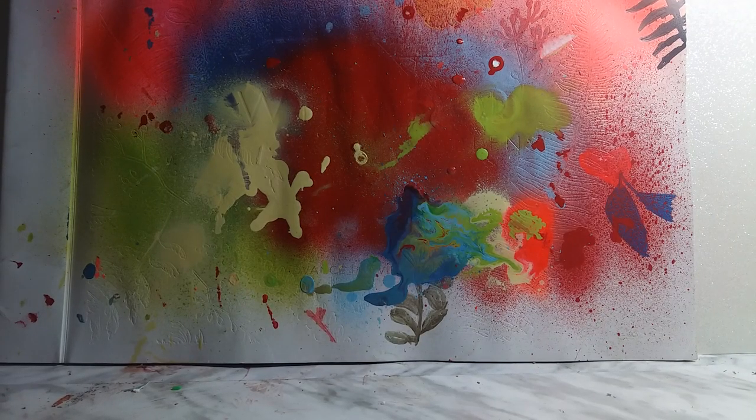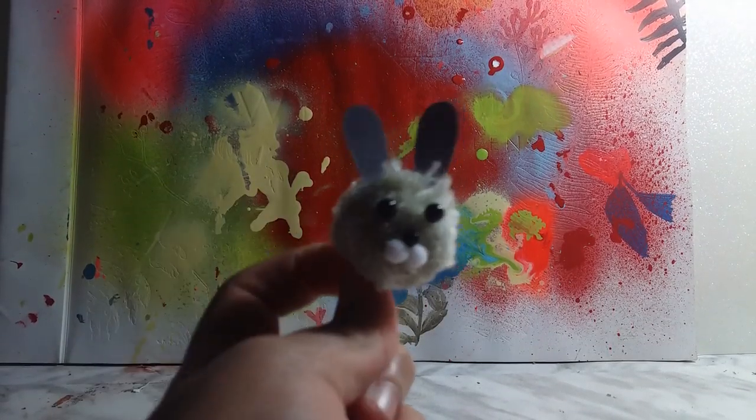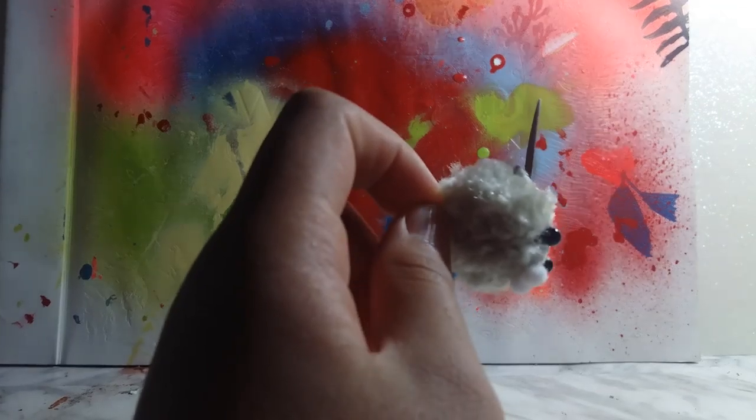Guys, welcome back to Light Star Games Restore. So today, I'm going to show you how to make pom-pom plushies. Simple little pom-poms. Very nice.